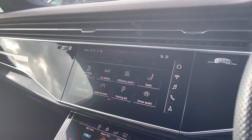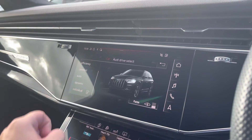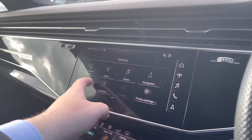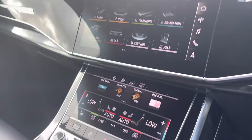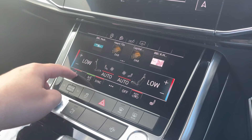Car settings can all be changed to your preference, and one of the great features on this vehicle is Audi Drive Select, so you can choose your preferred drive mode for any journey. General settings around the vehicle can be changed as and when required. Looking down now, the dual zone climate controls can be adjusted independently for the driver and passenger, with heated seats also available.